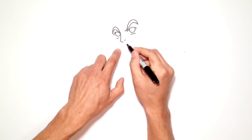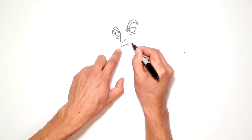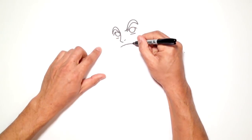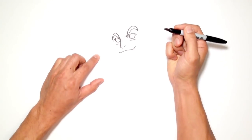Let's go to the mouth. Just below the nose, I'm going to draw a downward curve — a wide curve from about the inside middle of one eye to the inside of the other eye. On each end, I'm just going to curve them up on both sides.